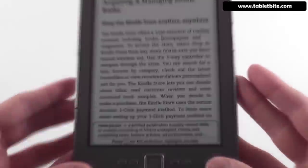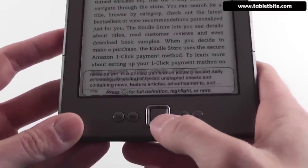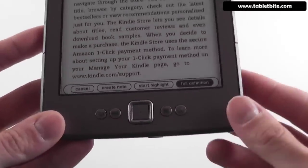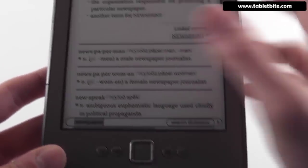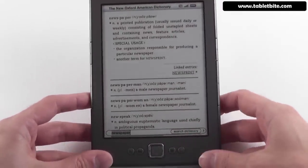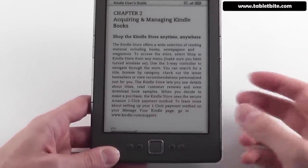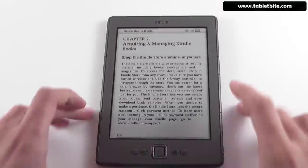For instance, you can get the definition of words by moving the cursor over them. Right now, hovering over 'newspaper' shows a definition option. If you press the button, you can get the full definition, create a note, or do pretty much other things. The full definition comes from the Oxford American Dictionary. Unlike the previous generation, this one has two different English dictionaries, plus dictionaries for other languages.